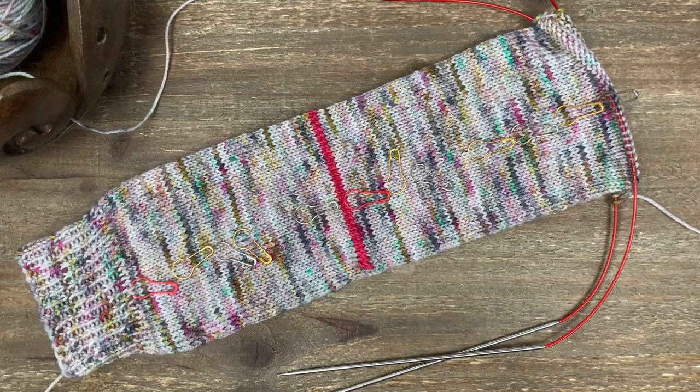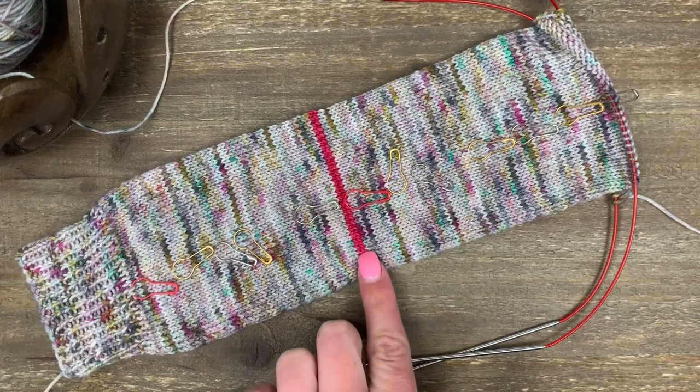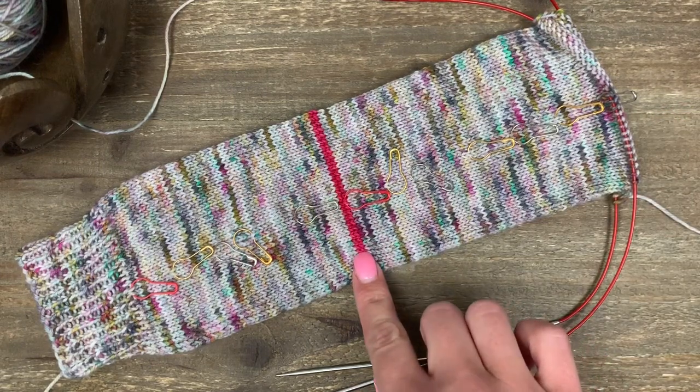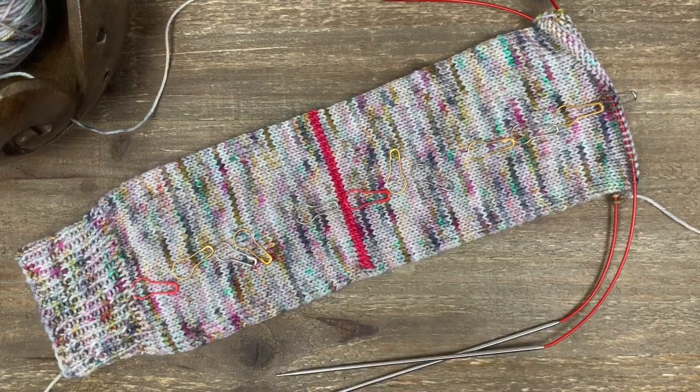Hello friends! Welcome to the final installment of our Cuff Down Sock series: the toe. So far we have worked a cuff, the leg, waste yarn for an afterthought heel, and the foot. Now we're ready to do the toe. I know we need to come back and do the heel, but this heel is symmetrical, so it's nearly the same for a cuff down sock as for a toe up sock — they'll be in one video together.